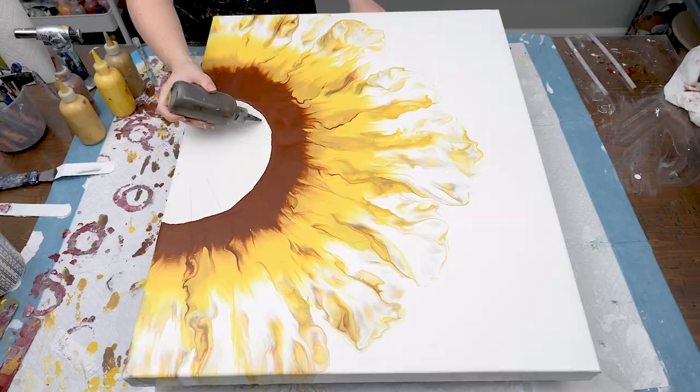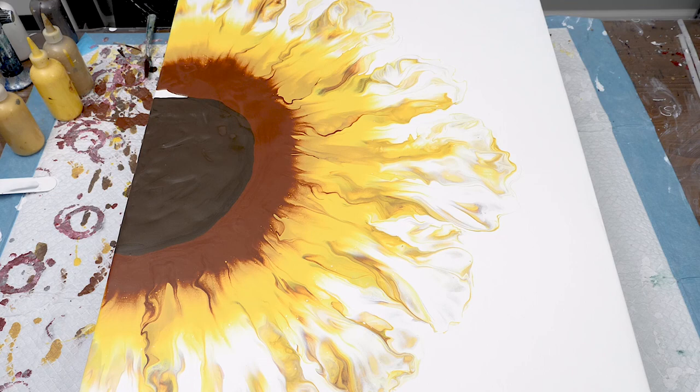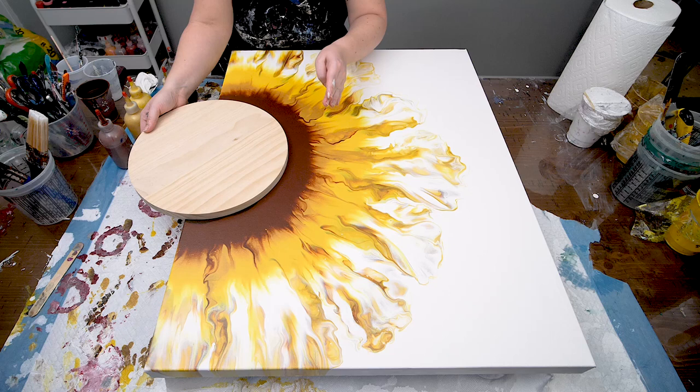I then just filled in the center with my dark brown color and hit the whole piece with my blowtorch and let it dry for a couple of days. Once the painting's dry I redrew my center line to get a perfect circle and filled it in with my dark paint.